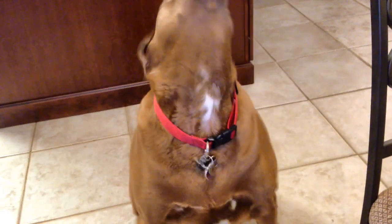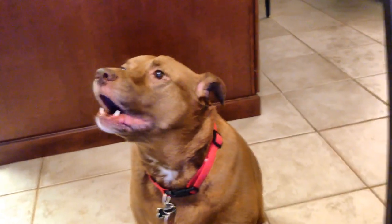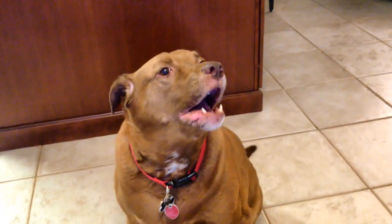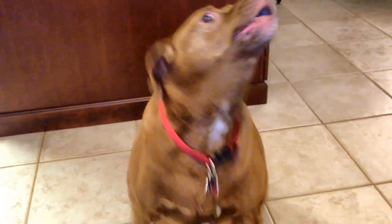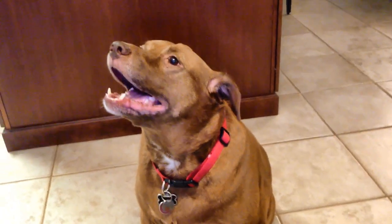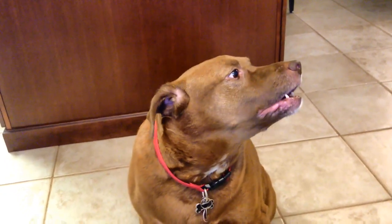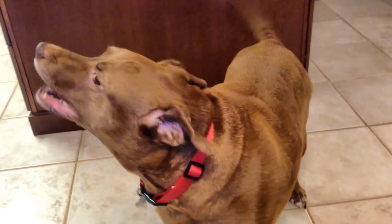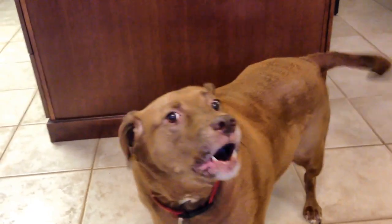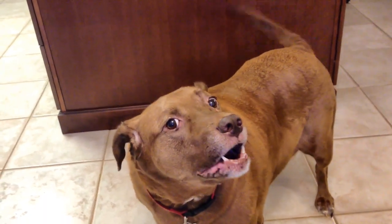What? Why? Why? Are you hungry? What do you want? Are you sure? Why? Oh, come on. What, you want a pork chop? Are you starving? Huh? Are you?